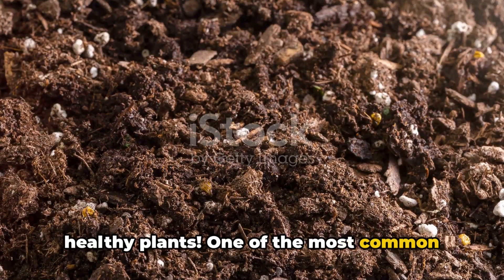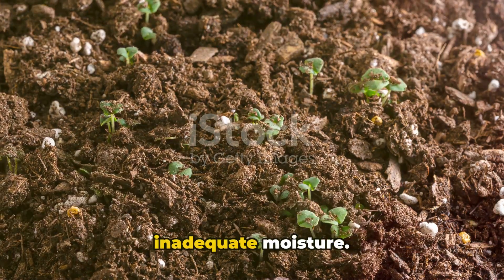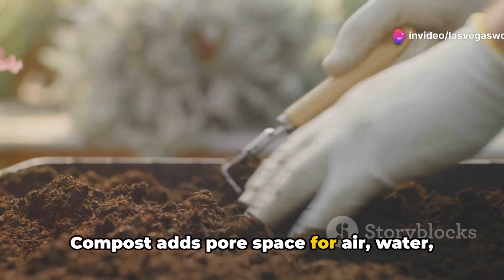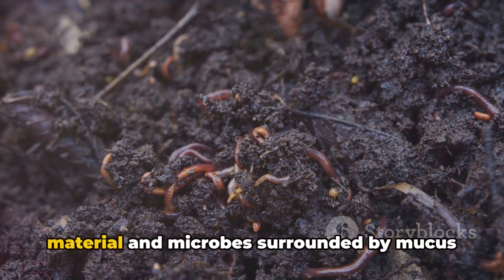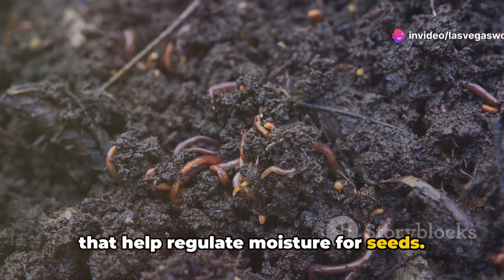One of the most common issues gardeners face during seed germination is poor soil contact and inadequate moisture. Loosening soil by adding organic matter can solve these issues. Compost adds pore space for air and water, and helps seeds make better contact with soil. Worm castings are tiny balls of organic material and microbes surrounded by mucus that help regulate moisture for seeds.